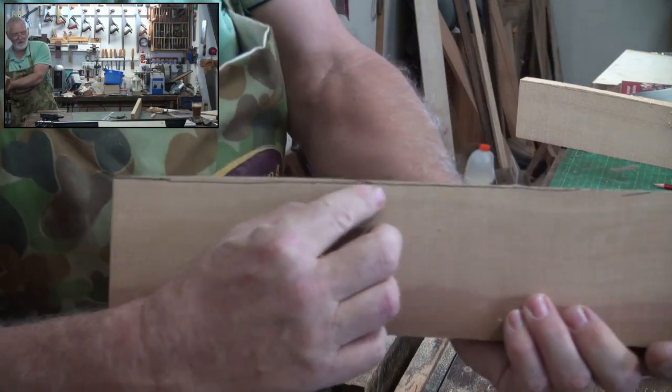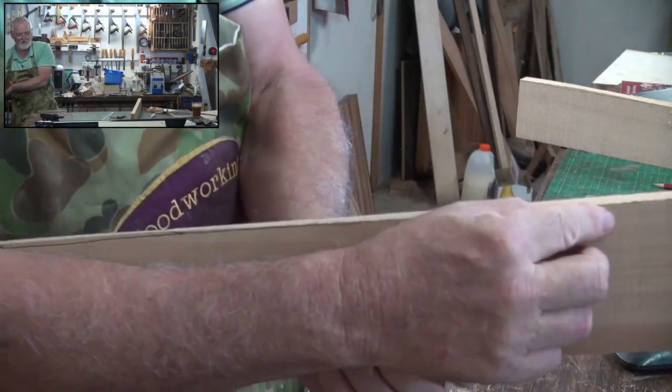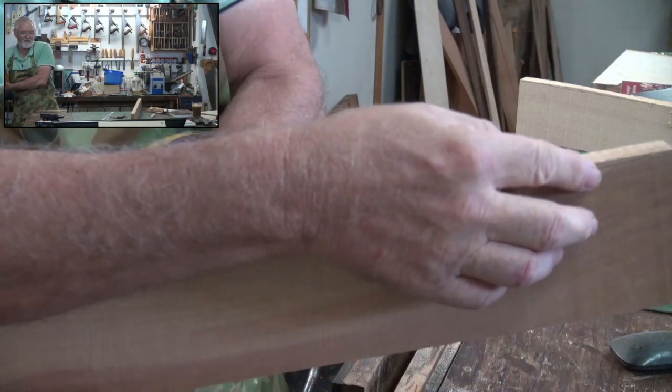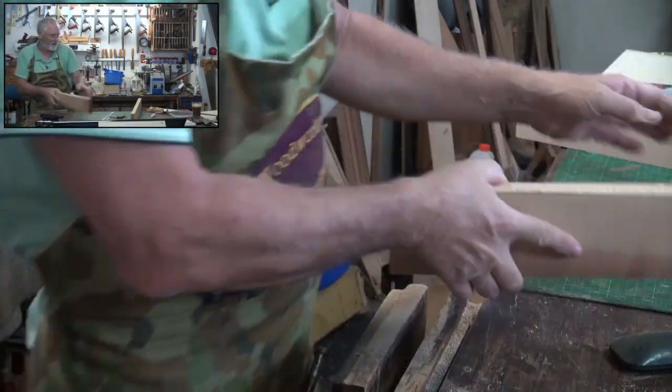You can see I started there and then I had to pull it in, then I had a real good time, and then I turned it upside down and I was a little bit out again. But that's okay, that's what they make hand planes for.